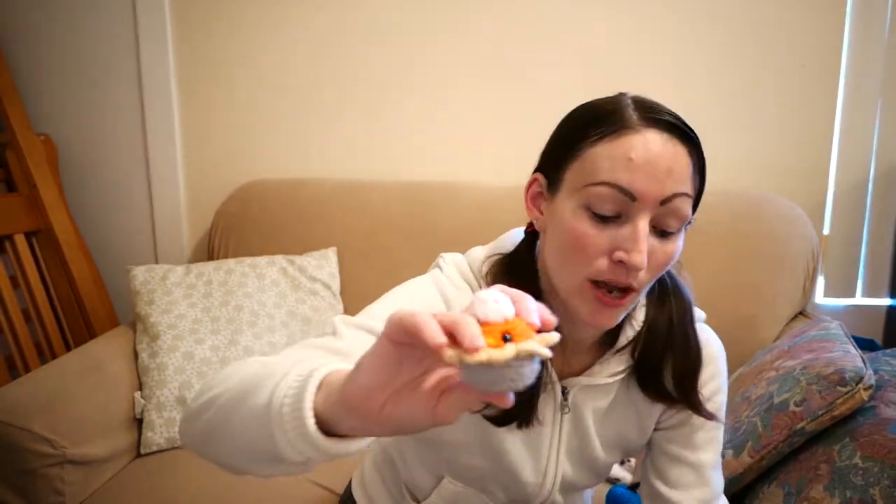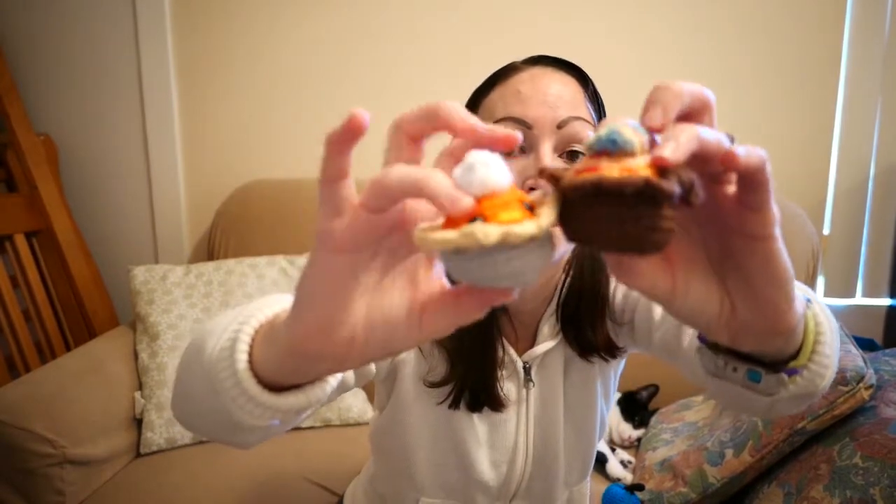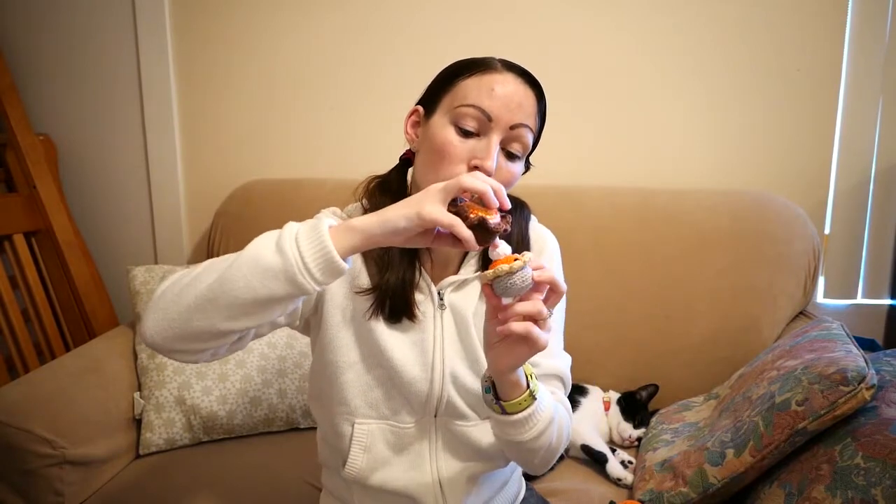I didn't just make one pie — I made two. One with a happy face, whipped cream, and more traditional looking. The other with rainbow whipped cream, a multicolored top, no happy face, and a chocolate-looking bottom. Both are pumpkin pies designed by the same person. The whipped cream is made with single crochets in the round, then double crochets and single crochets with a chain, stitched together so it looks like a snowflake flower — sew it into a little pouch and voila, whipped cream!